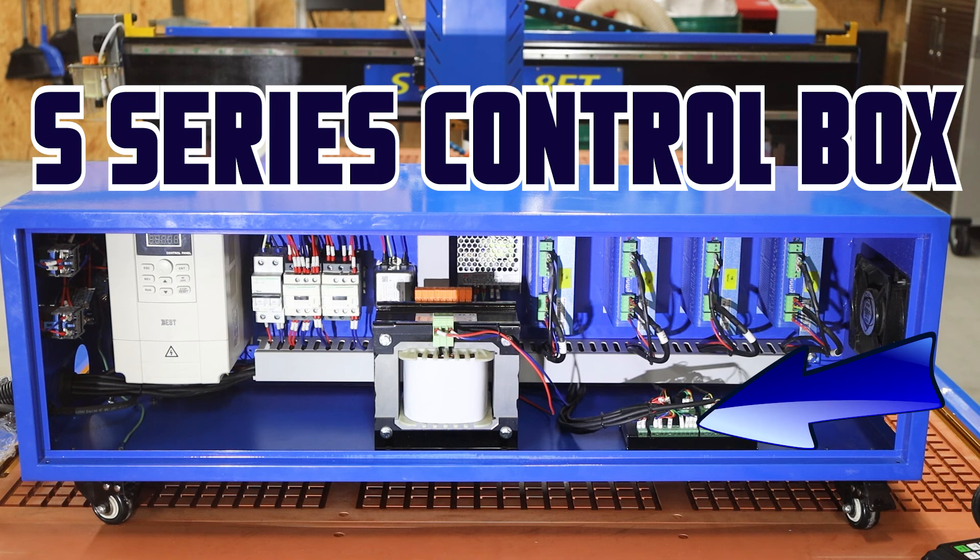Moving off to the right is going to be your breakout board — this is your DSP A11-2E control board. Your pendant wire is going to come in through the right hand side and actually plug into the end of this unit. Make sure that you tighten up the silver screws on your cord. This board is what is actually doing all the controlling from your pendant, so all of your instructions come into this board and it controls all the relays and the drives.